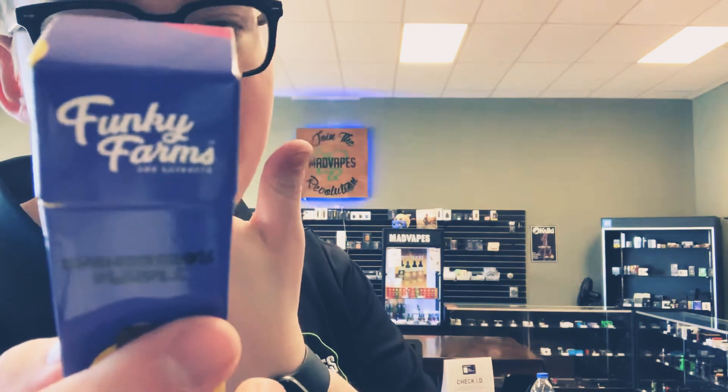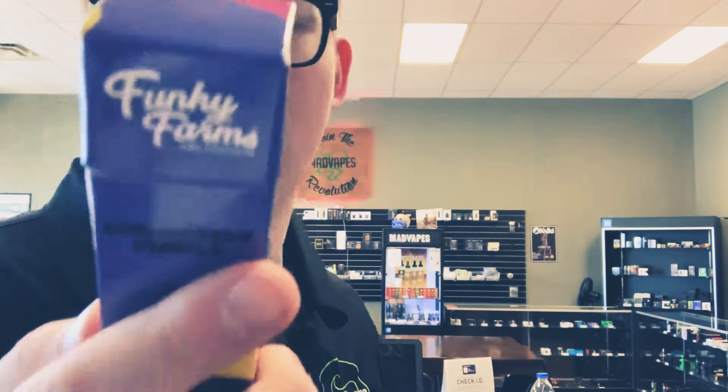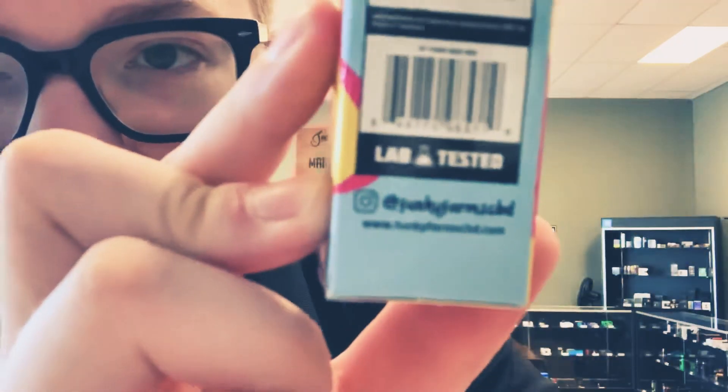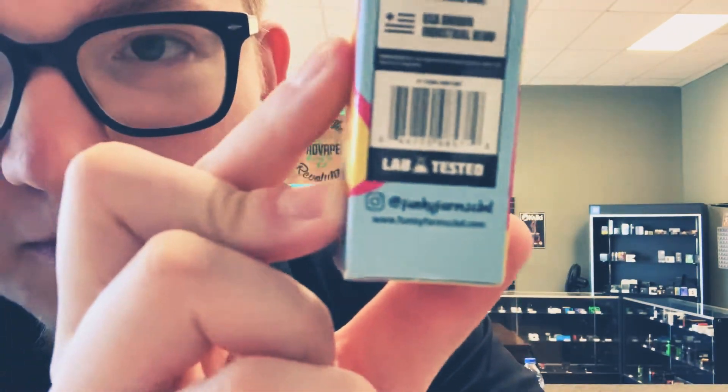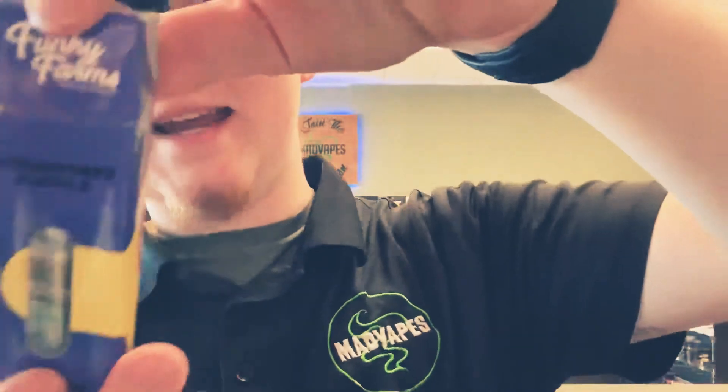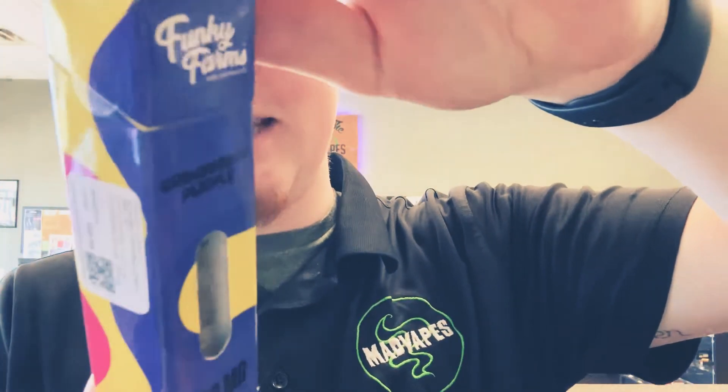It's a wickless ceramic coil and it's made out of USA grown industrial hemp. The ingredients include full spectrum hemp extract, MCT oil, and natural terpenes. They are lab tested by Funky Farms, and they've got Granddaddy Purple, which is an indica.